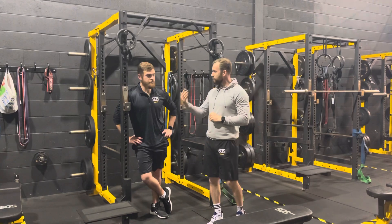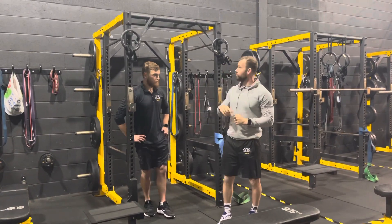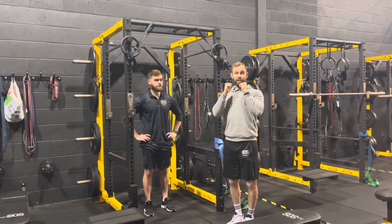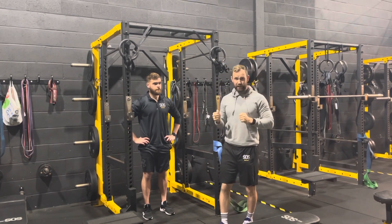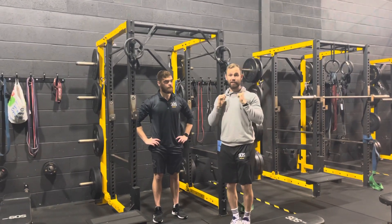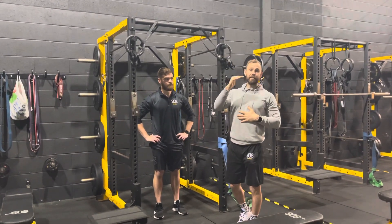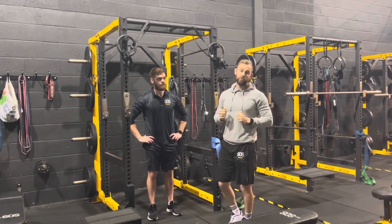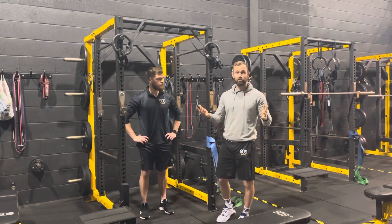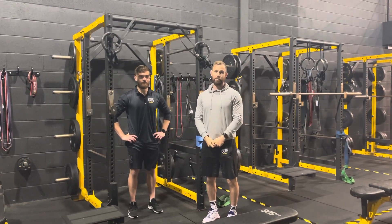So there are the chin-up progressions. Phase 1 is 10-second eccentrics — keep doing those until you accumulate 15 in a workout. Phase 2 is paused eccentrics — 10 seconds at the top, 10 seconds mid-range, 10 seconds at the bottom third. Phase 3 is the assisted chin-up. One key tip: when doing the 10-second eccentrics, make sure it's an even 10 seconds — don't hold for 8 and drop for 2. If you start doing these properly, you'll soon be smashing chin-ups. Any questions, speak to the coaches — we look forward to seeing you back in the gym!